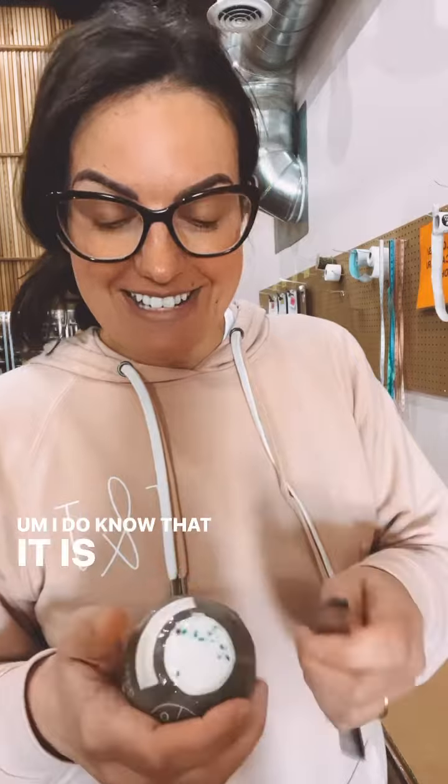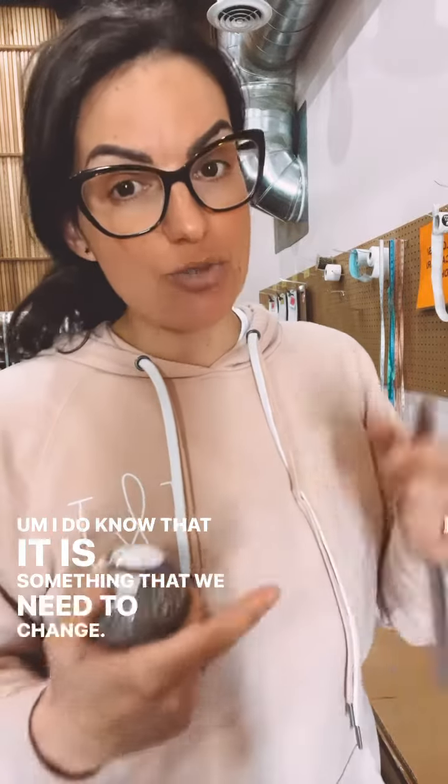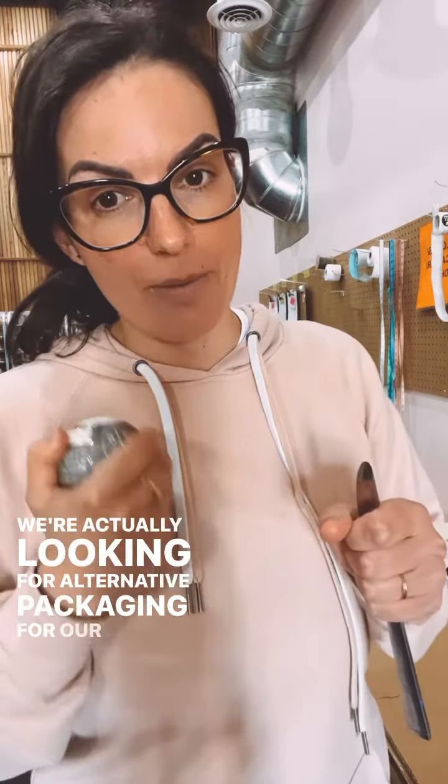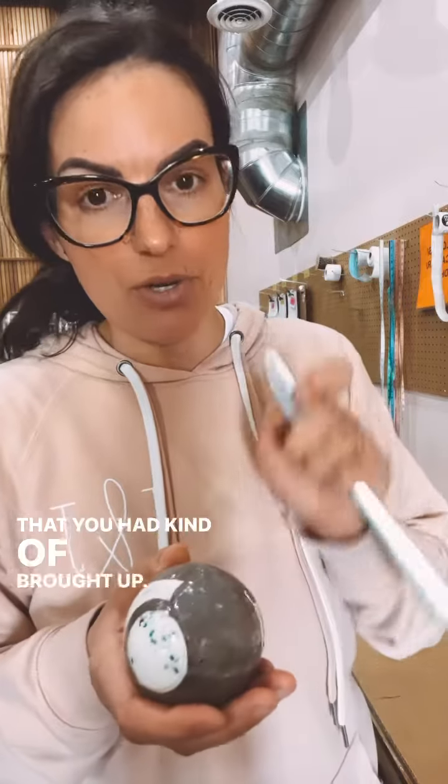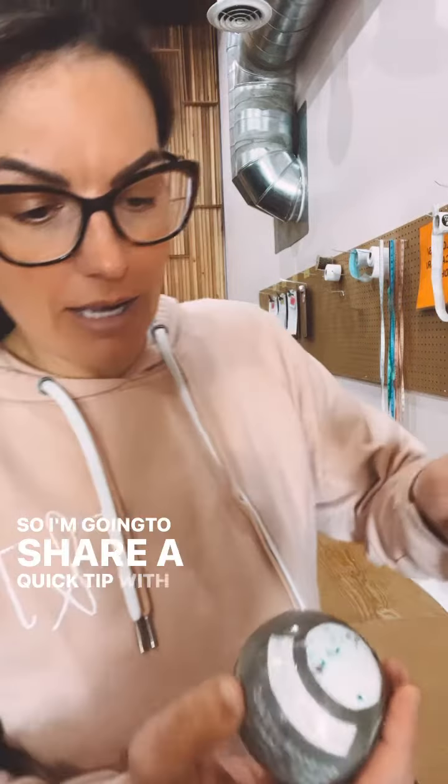I do know that it is something that we need to change. We're actually looking for alternative packaging for our bath bombs very actively, just to reduce our plastic footprint and for the same thing that you had kind of brought up. So I'm going to share a quick tip with you on this.